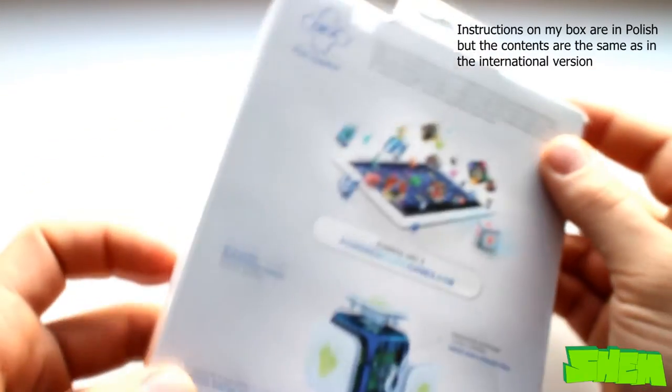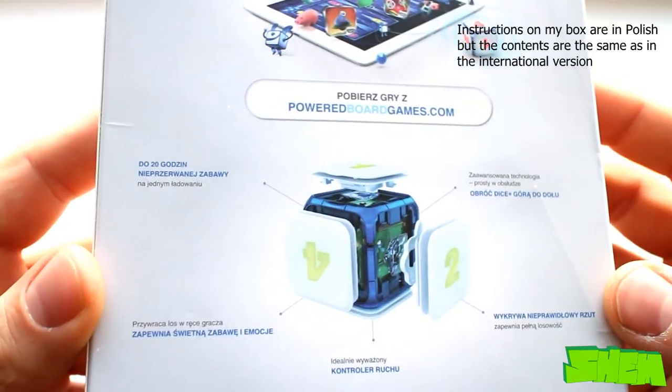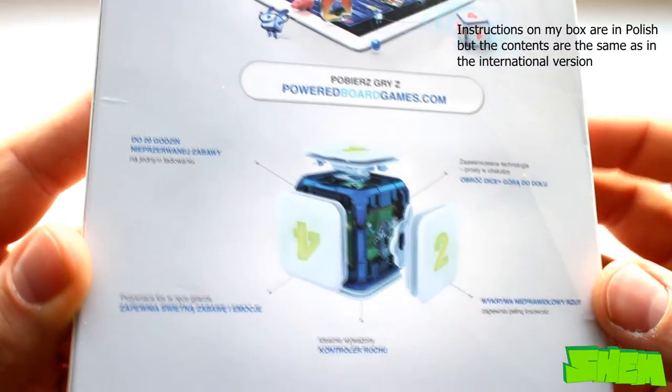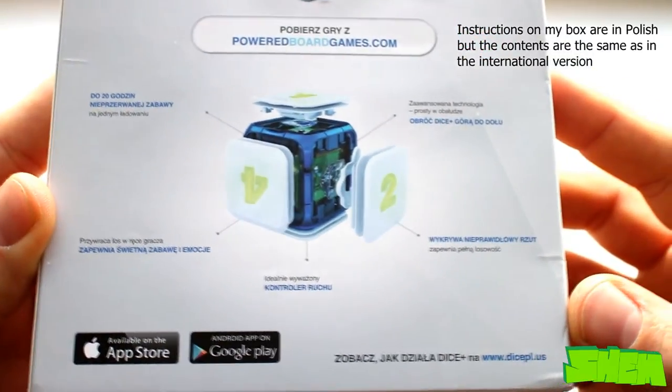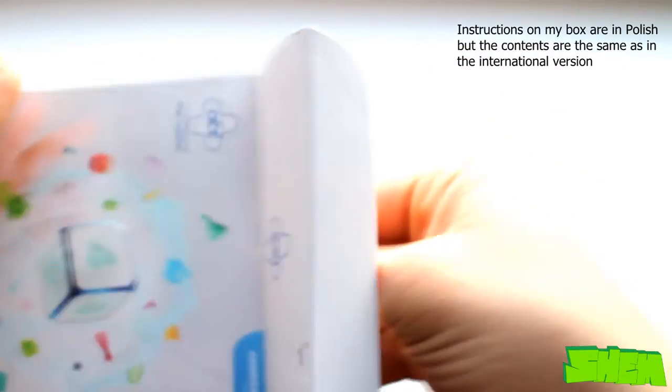So let's start with the unboxing. The die is packed in a card box with various information about it listed on the back. On the box you will also find App Store and Google Play Store logos, which inform you about the compatibility of the die with iPads as well as Android tablets.